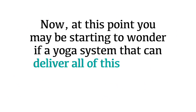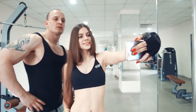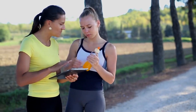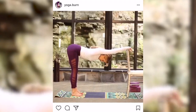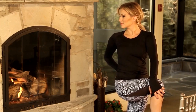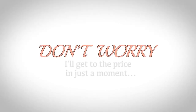So if you want a faster metabolism, a tight-toned yoga booty, and a body that feels as sexy as it looks, all while experiencing the best emotional, mental, and physical health benefits traditional yoga has to offer — then Yoga Burn isn't just a system for you, it's the only system for you. You may be wondering if a yoga system that can deliver all of this is going to be expensive — and who can blame you? But don't worry, I'll get to the price in just a moment.